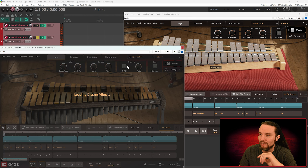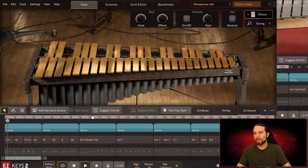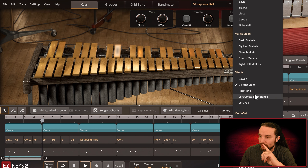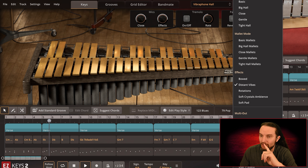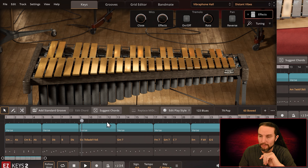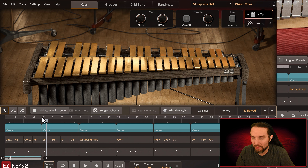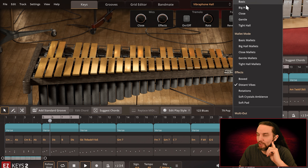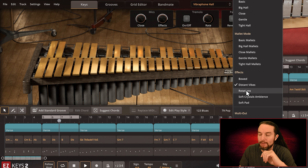Let's check out Distant Vibes. I don't have any more songs — I wonder if I should use Riffra for these. Actually no, I'll save Riffra for the other library. We still have Vibraphone Studio to cover so we'll use Riffra for that. Let's use this little MIDI block right here because it's bright. Let's check out the last few. This was Distant Vibes — here's Rotations.